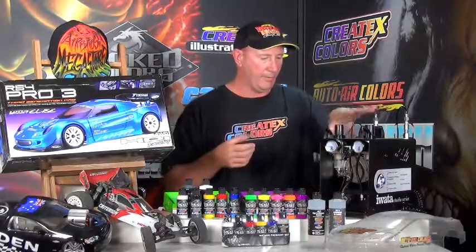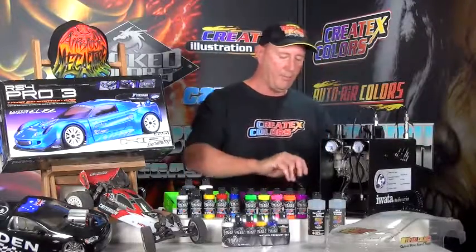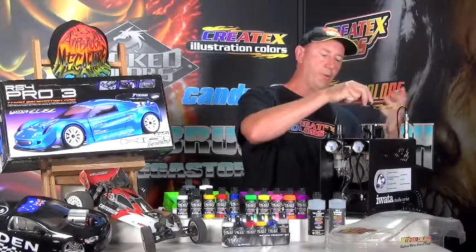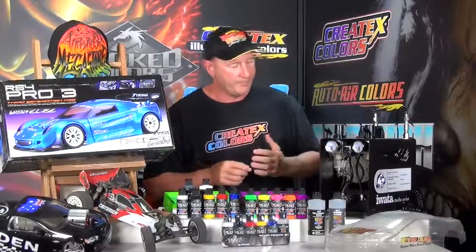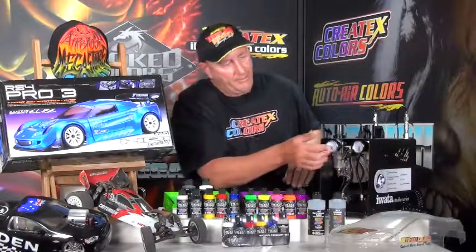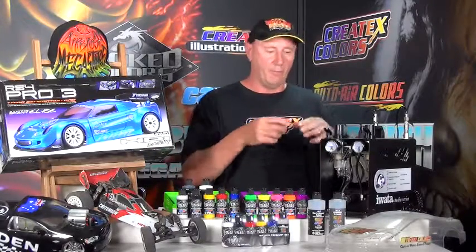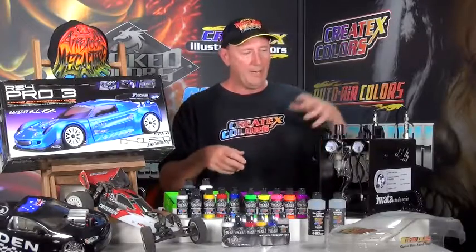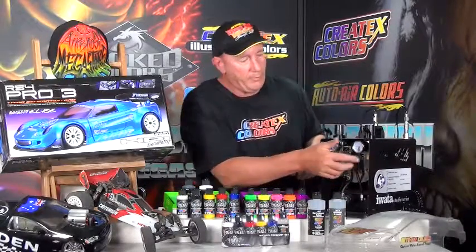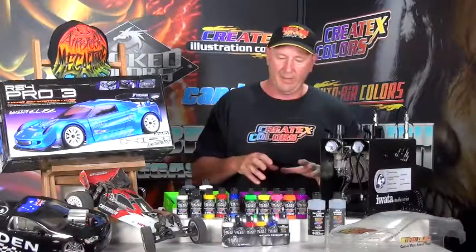The unit has a solid case with a carry handle and an on/off switch on top. It comes with two foil hoses, each three metres long, which disconnect off the top by simply pulling away. You have two airbrush holders. There are two gauges and two knobs on the front so you can set each airbrush to a different PSI — for example, one at 12–15 PSI for detail and the other running flat out for backgrounds. There are also two moisture traps, one on either side; just depress to release any moisture.